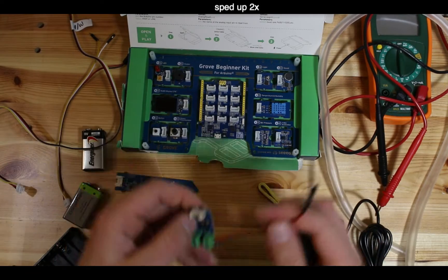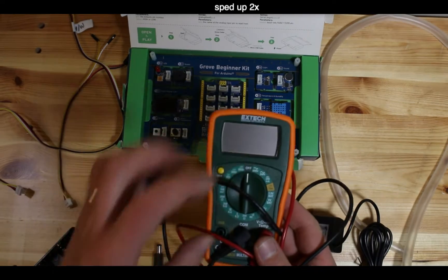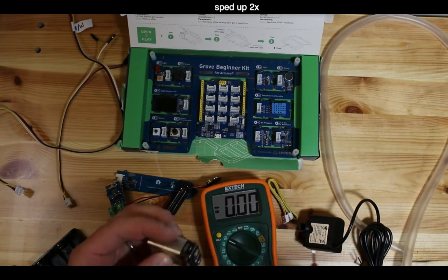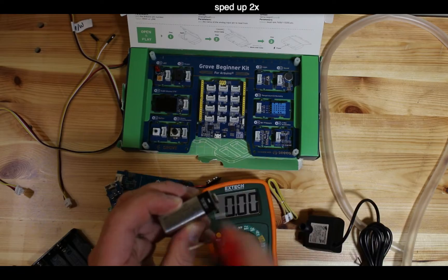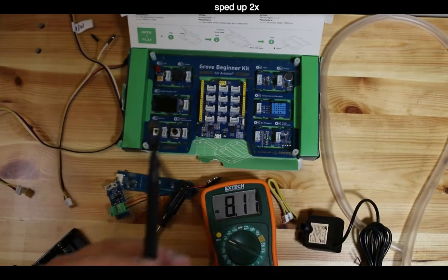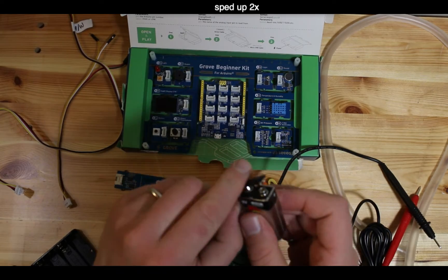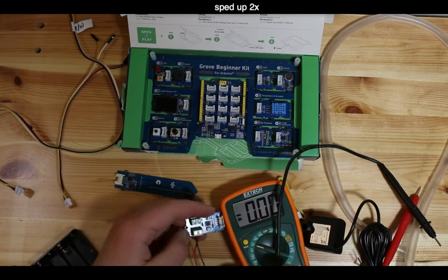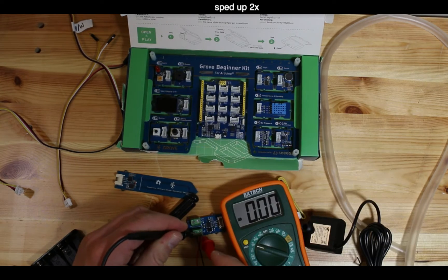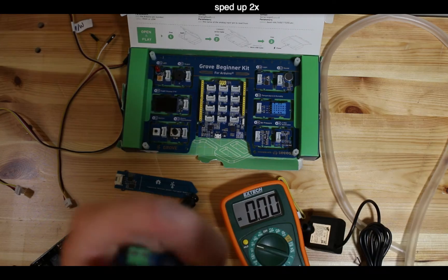Now do the same with the red positive wire. The 9-volt battery will actually measure around 8-point-something volts - close enough. On one side of the battery there's a minus sign for ground, on the other side the positive 9-volt symbol. Plug it into the MOSFET board and test the terminals to confirm the battery is connected properly.